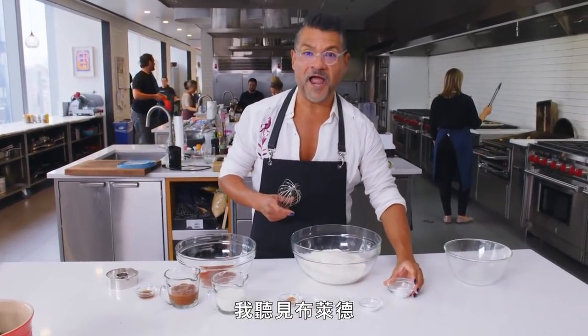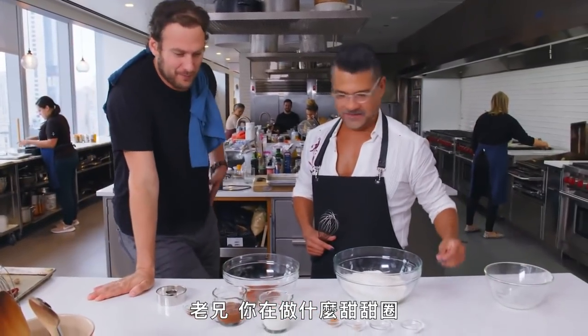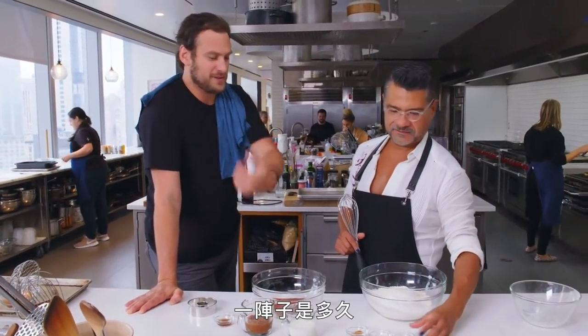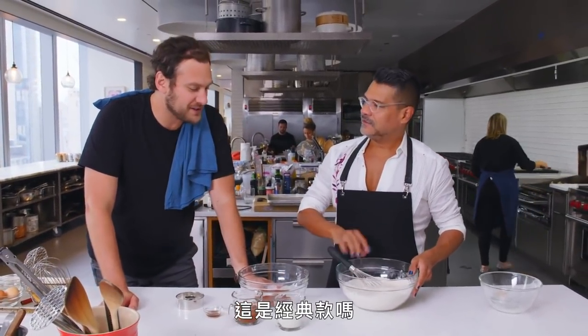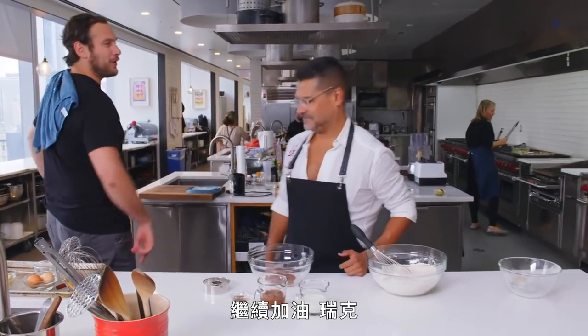Brad stops by: "Making doughnuts? What kind?" — "Cider doughnuts." Brad notices the apple butter and reduced cider and mistakes it for red bean paste. He can't stay, but says if there was anyone he'd want making a doughnut it'd be "sugar man Martinez." They agree that cake doughnuts when fresh and from a good spot are something special, and Brad wishes the cook well before heading out.